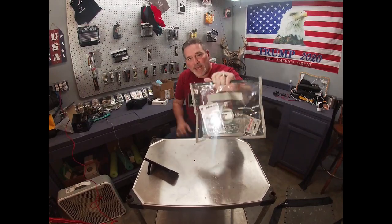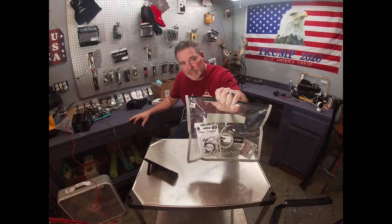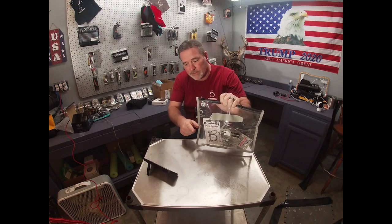Hey guys, welcome to the channel. I have an umbrella rig from Sixth Sense and I'm going to show it to you right after this.